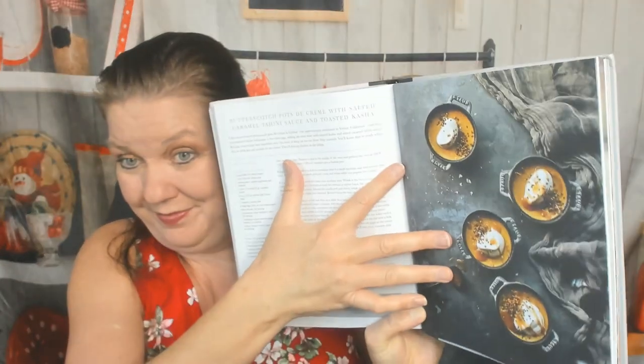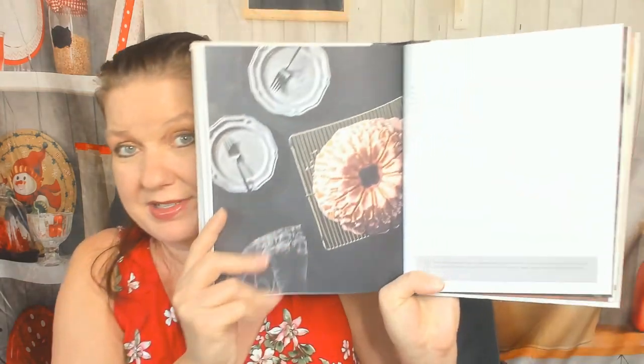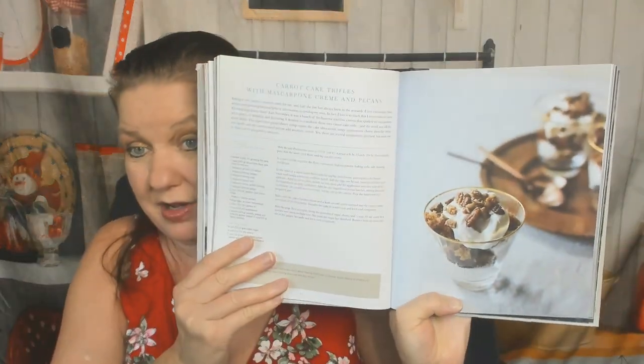Butterscotch pot de crème with salted caramel tahini sauce and toasted kasha — I think I'll skip the tahini myself. This is gorgeous. Blood orange bundt cake with orange bitters glaze. Now I kind of want to go back and see the fall desserts that I accidentally skipped. Carrot cake trifles with mascarpone crème and pecans.